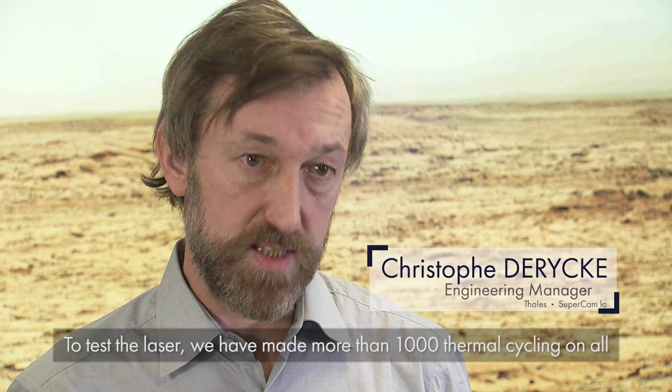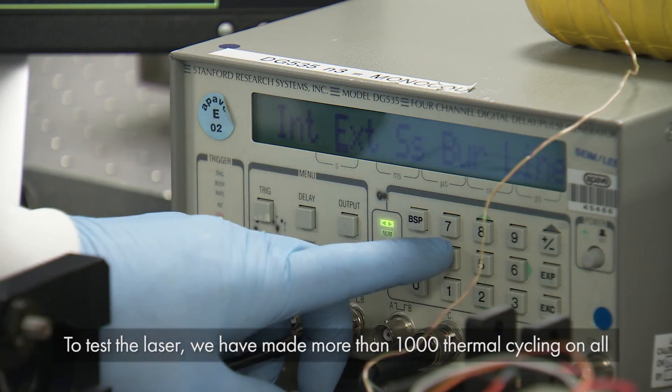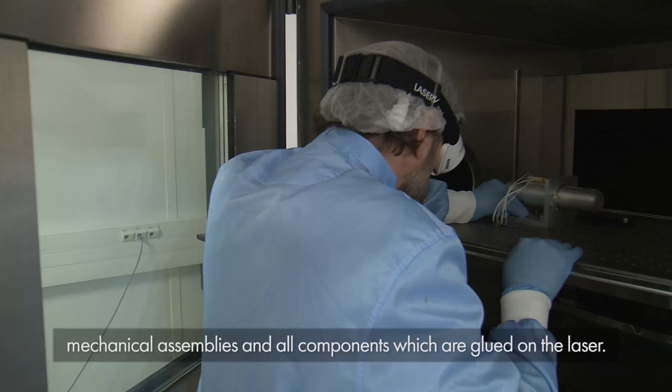For the laser, all the mechanical assembly was tested under thermal cycling. We make more than 1,000 cycles on all mechanical assemblies and all components which are glued on the laser.